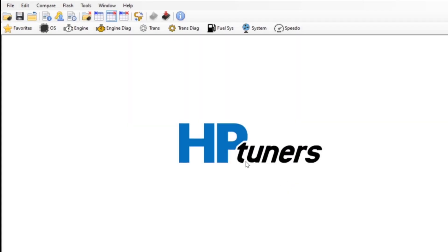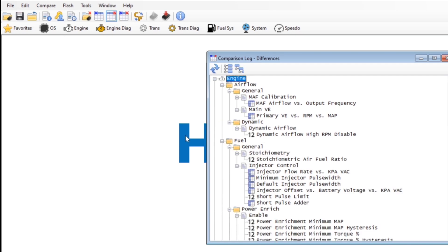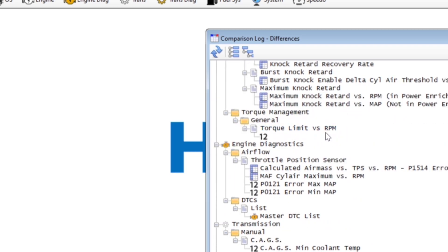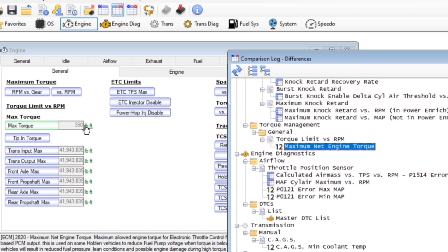One of the many great features of HP Tuners is that it allows you to compare your stock tune with the tune that you're currently operating with — all the changes you've done. All you need to do is open both tunes up, which I've already done, and then hit this button 'view comparison log' and it shows you all of the different things that have been tweaked through the years. And here is our smoking gun: maximum net engine torque. You can see right here the stock amount was 350 pound-feet of torque and the current amount is 640.